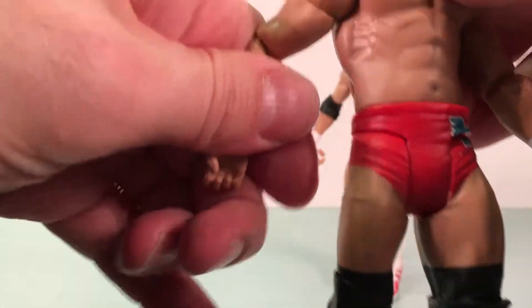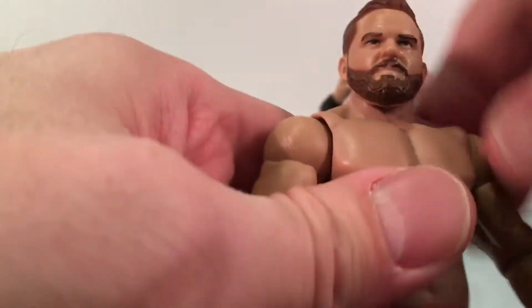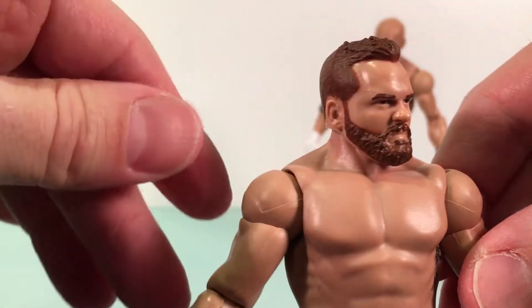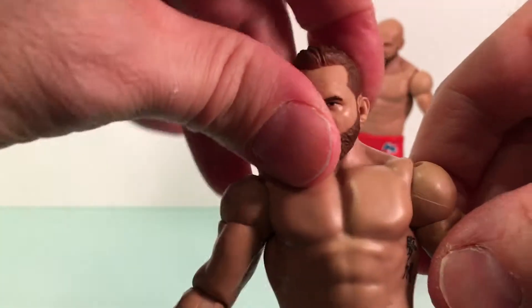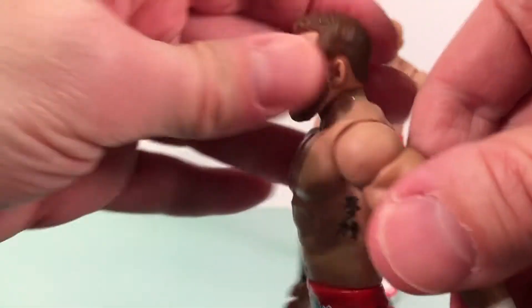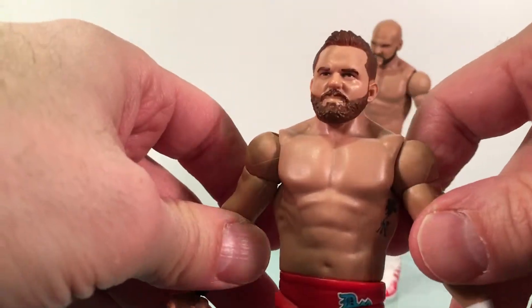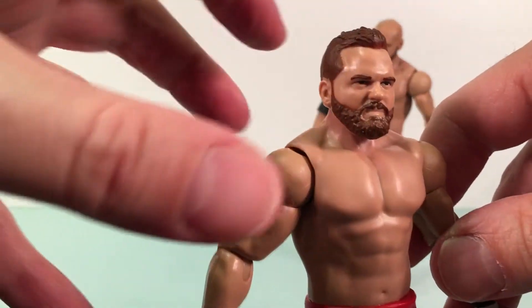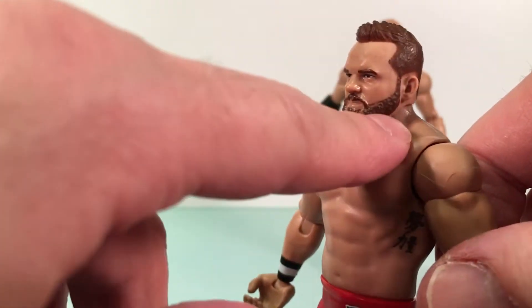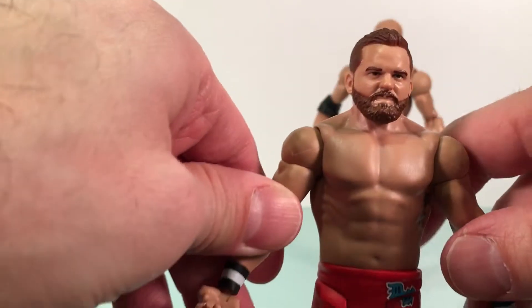Let's take a look at Dash Wilder here. The head sculpt is okay — I don't think it's as good as Dawson's, but it's decent enough. I think his head sits too low on the neck joint unfortunately. He does have a squat look to his features, but not quite like that. The beard's okay, it's a little off, but it isn't so bad. For a basic figure, I'd take it.